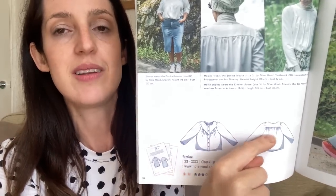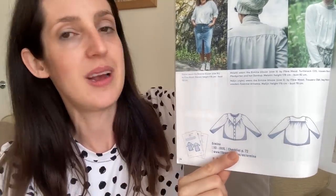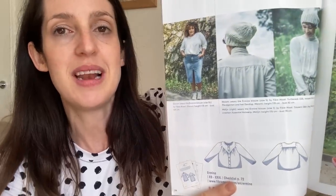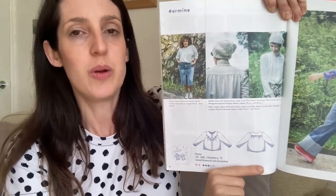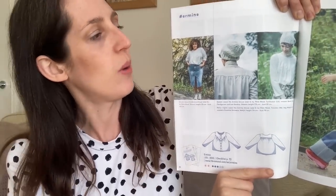The Amine blouse also has a yoke on the back, and the neckline is finished with bias tape. It's a really pretty, fairly loose-fitting blouse designed for lightweight woven fabrics. In terms of sizing it goes from extra small to 3XL, covering a bust of 30 inches up to 57 and a half inches — a really good size range. For my version I used a gorgeous viscose fabric gifted to me by Minerva in exchange for a blog post.